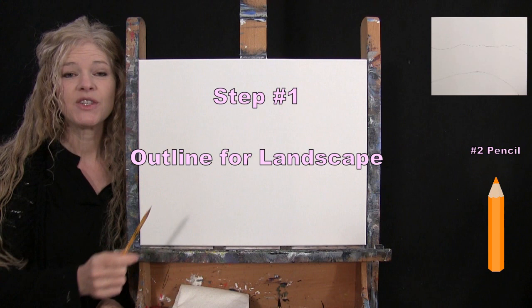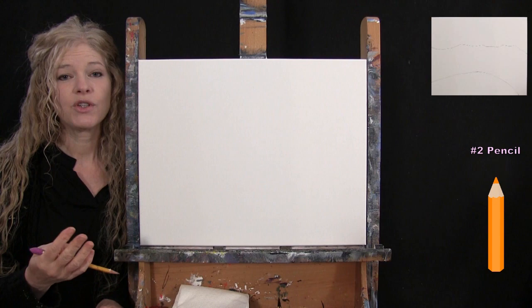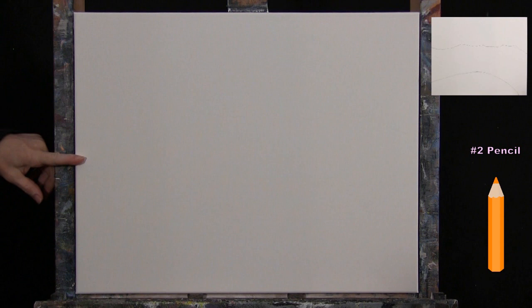For the first step, we're going to draw an outline for our landscape using a pencil. I'll guide you through a series of markers that we'll connect. We're looking to create three separate sections: the upper portion with sky and out-of-focus trees, a big section for the rock ledge, and a section for the water. I'll find myself about halfway up the left-hand side of the canvas and go about two inches above that.